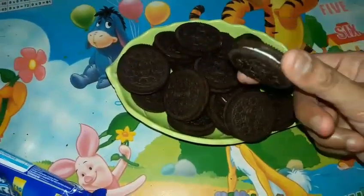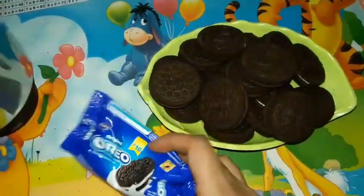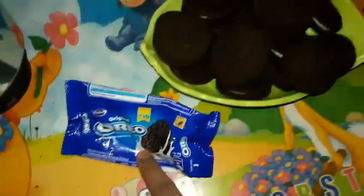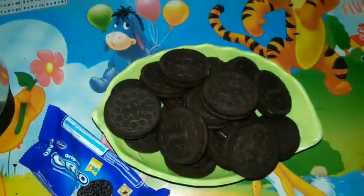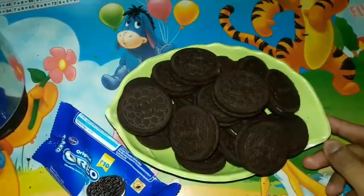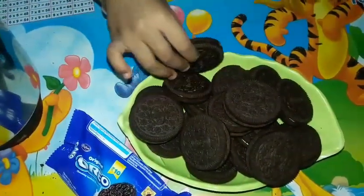Here I have 18 pieces of Oreo biscuit. You can see it is vanilla cream. If you get chocolate, please buy chocolate, but this was equally yummy. It is like a packet of 10 rupees. I bought 4 packets — this was actually 20 rupees each — but one I ate and one Jyya had come and got into.